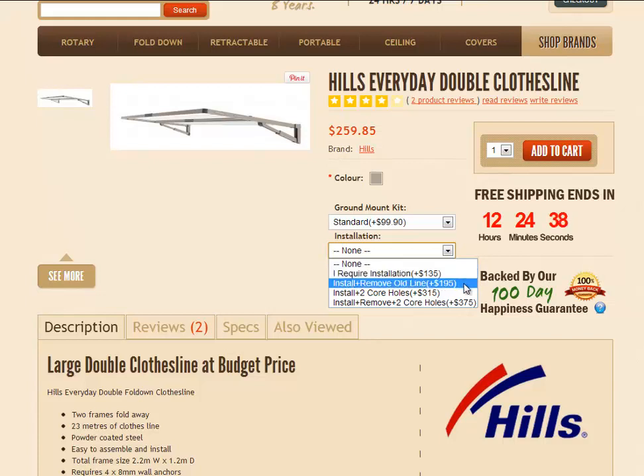If you'd like an old clothesline removed at the same time, you can select that option just there. The last two options involve core holes. This is generally only required if you order the ground mount kit and want it installed into an existing concrete area — we will need to drill core holes through the concrete and then reinstall the posts into that concrete area. That's what those last two options are for.